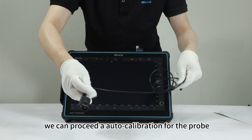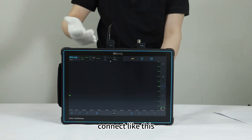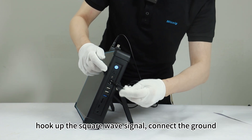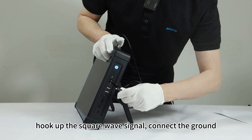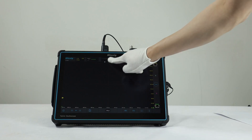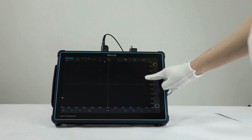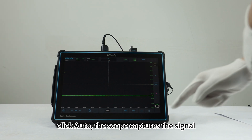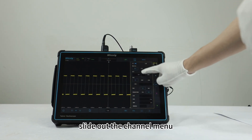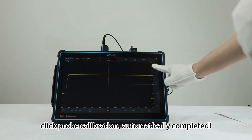We can proceed with the auto-calibration for the probe. Connect like this, hook up the square wave signal, connect the ground. Swipe down the main menu from the top — very smooth. Click auto, the scope captures the signal. Slide out the channel menu, click probe calibration. Automatically completed.